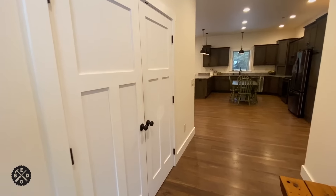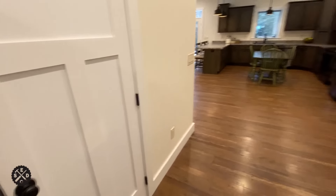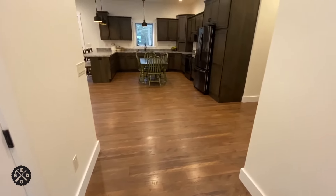Over this way here is the washer and dryer on the left. This washer and dryer is stacked, along with some shelves that I built, with the laundry baskets and cleaning supplies.